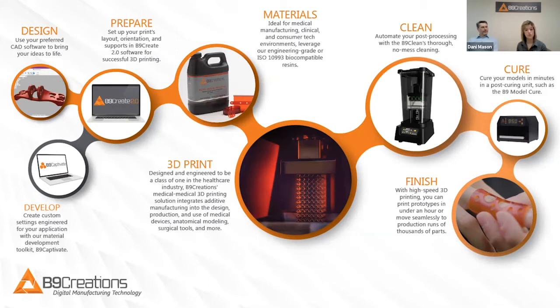the initial tier is included for free with your B9 Create 2.0 or 1.0 print preparation software, but you can scale those capabilities as you grow. We have several people in the medical space — especially in research as well as other industries — that are loving and leveraging B9 Captivate to develop custom material settings.